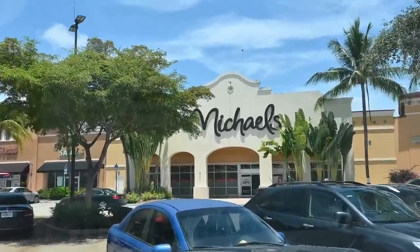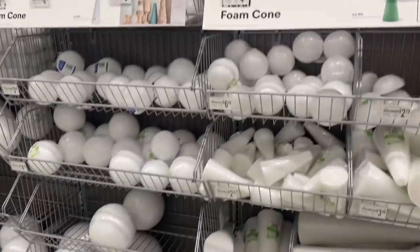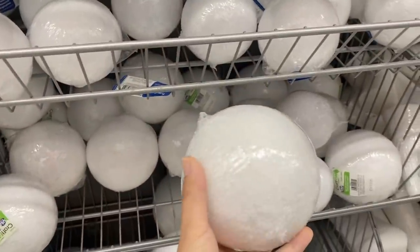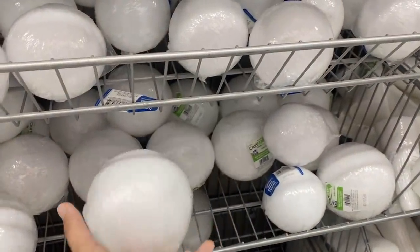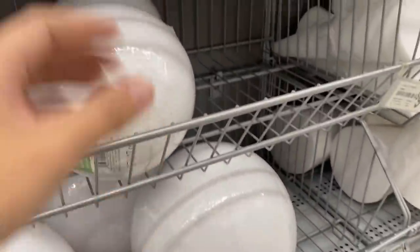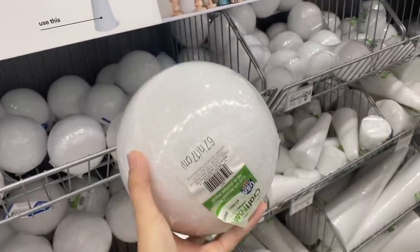Just made it to Michael's. Hopefully they have the foam ball. I'm literally so happy right now because Walmart let me down, but look at this — it's like the size of my head. Almost. My head's a little bit bigger. Look how many types they have compared to Walmart. So the size that you need — this one's a little bit too small, you can't really fit too many pushpops on there. This one is really big. This one looks like the perfect size for what we need. So get something like this — make sure you get a big enough one where you can put the pushpops on it.